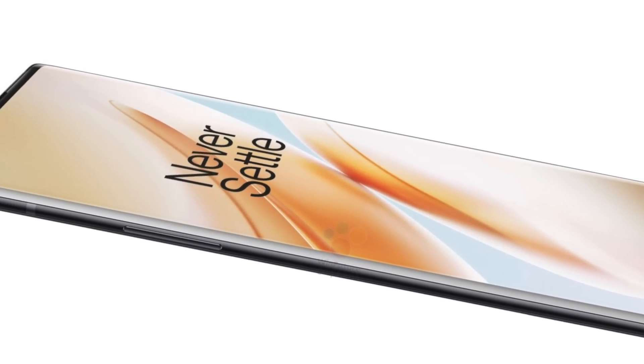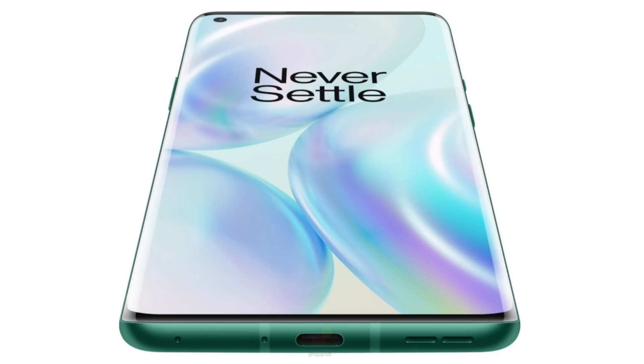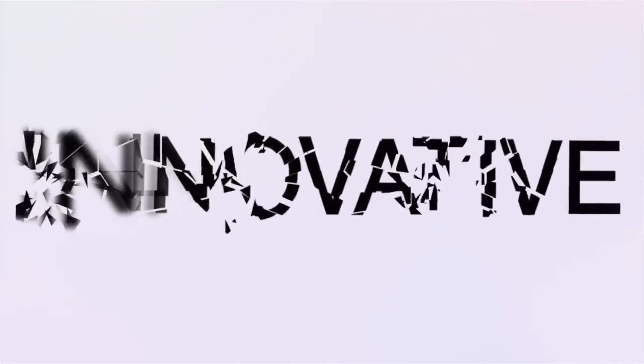Hey, what's up, guys? This is the official time — everything on the OnePlus 8 and 8 Pro is out. We have all the official images of the OnePlus 8 and 8 Pro in all the colors, as well as OnePlus releasing the teaser and confirming some of the main features of the new OnePlus 8 lineup. They will be announcing these devices officially on April 14th, which is pretty near.